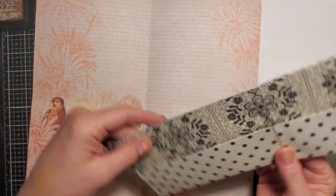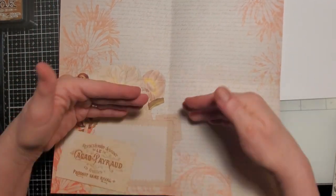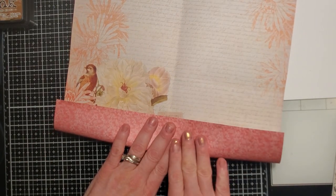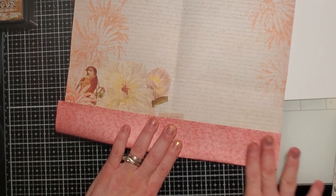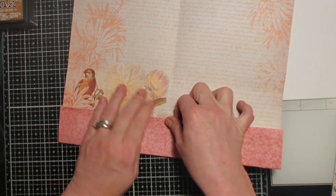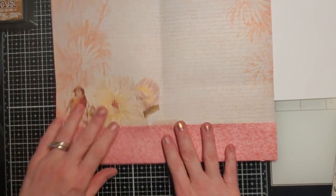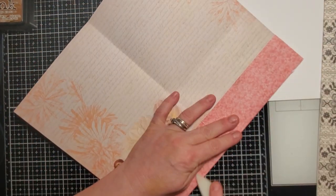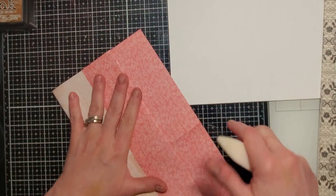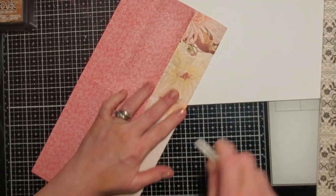Now we have this folded. I'm looking at my other one to make sure I'm doing this right. The part you want on the inside is where you're going to fold your pockets. I want this little guy upright and hopefully he'll be on the right side when it's all said and done. Like I said, this can be a little confusing.